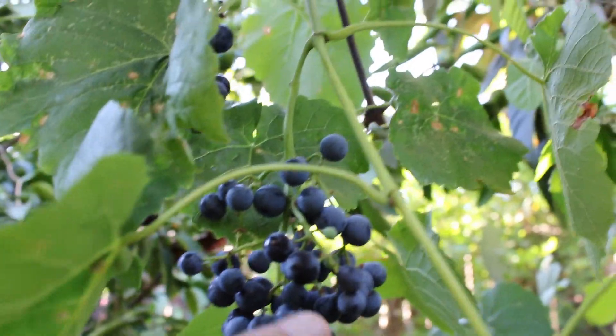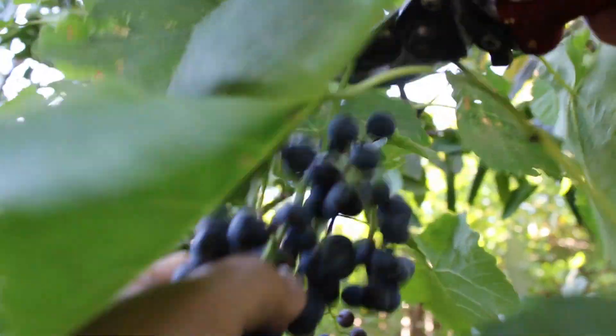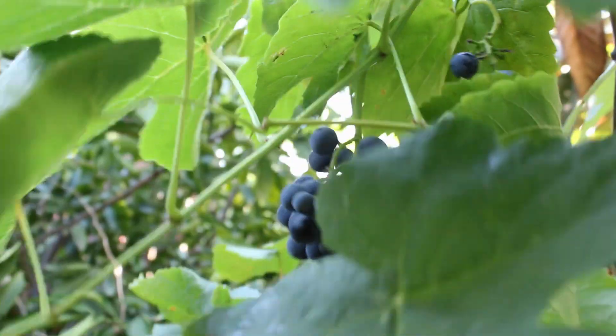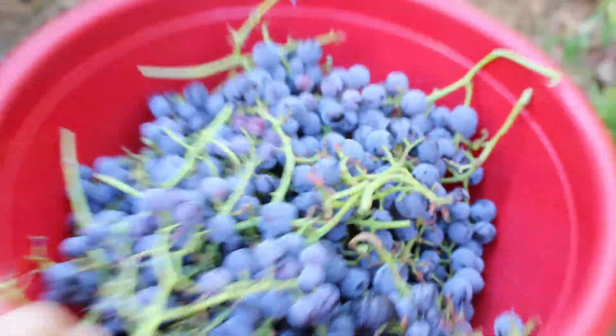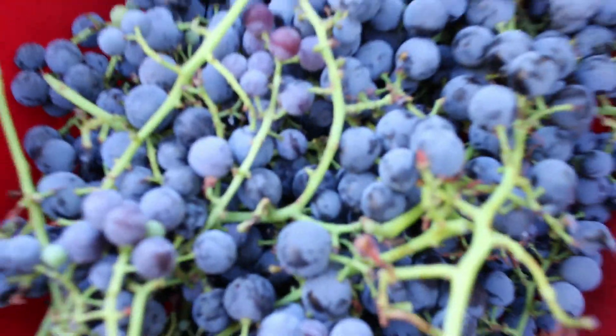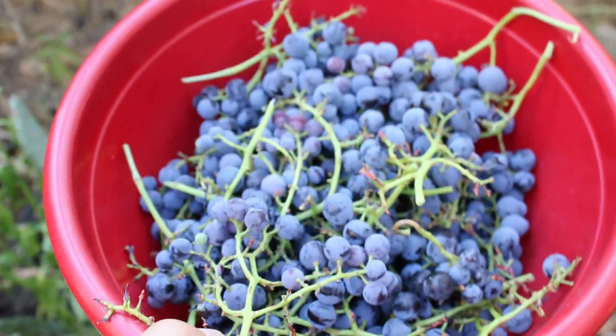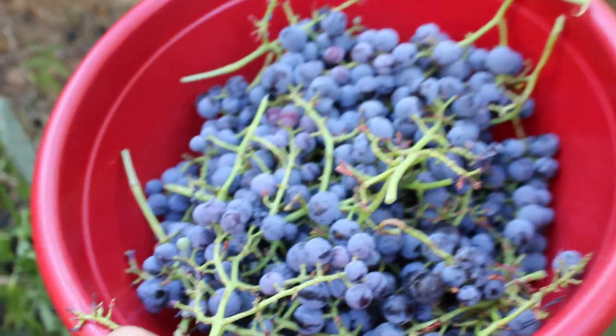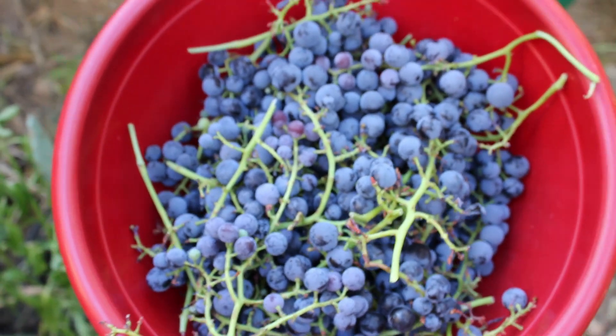That's the harvest — it's around three pounds. I'm pretty happy with this harvest this year from a vine that I bought bare root. It's the first year it produced and it's in a 15-gallon pot, so pretty amazing.